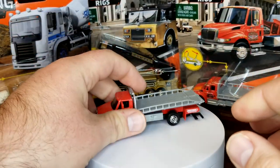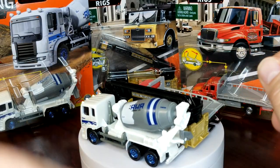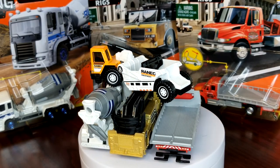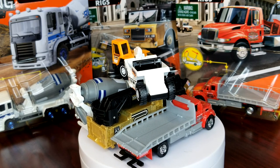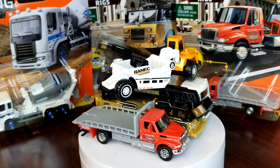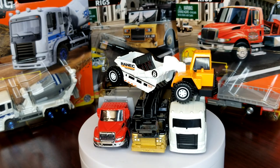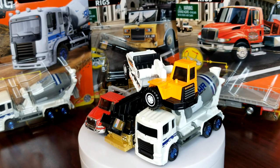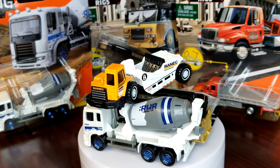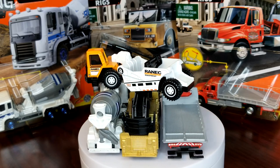Let me see how many of these I can cram on here. There's the quad effecta — all four together. That's unboxing Matchbox Real Working Rigs Batch B 2021. Let me know what you like, what you don't, and if you want more Real Working Rig videos. I literally have every single Real Working Rig ever made, so drop a comment for any model you want covered. Hit subscribe and I'll see you back here at Level M Diecast.